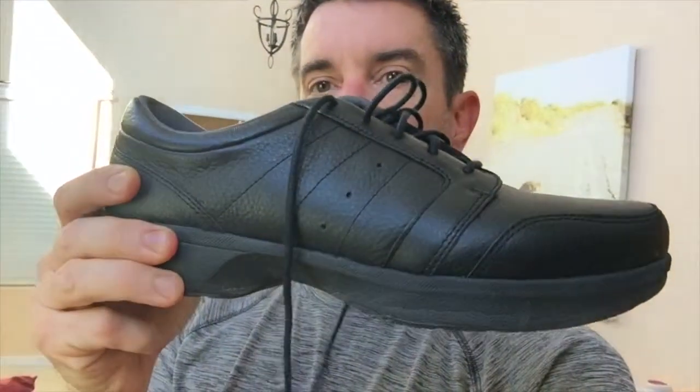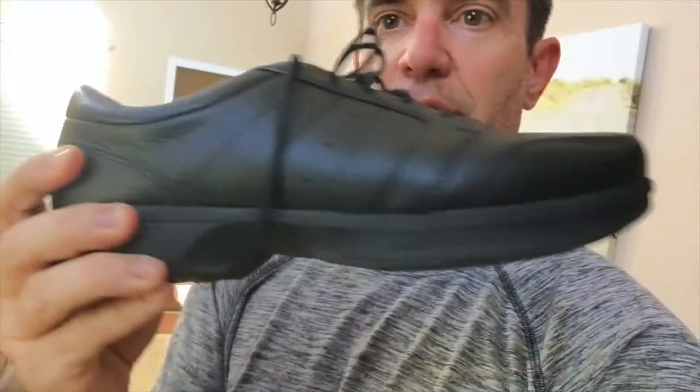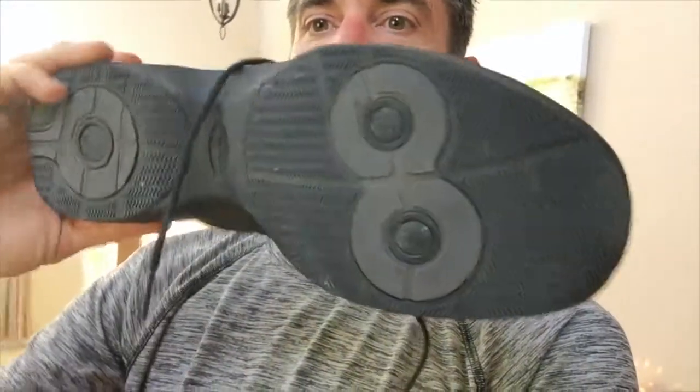Okay, I just got back from putting in about four miles. It was my first test run ever in these Spira dress shoes. Now, from every angle, these things look just like your average dress shoes, except for this one.